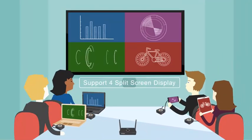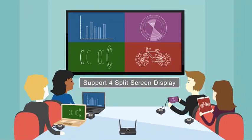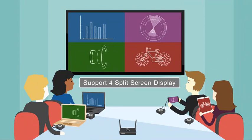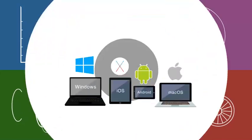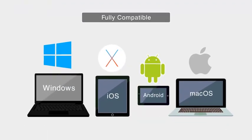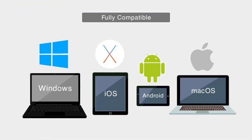TapShare allows multiple sources from a laptop or a mobile device and supports a split-screen display with up to four screens, so presenters can share ideas simultaneously. The TapShare TS-20 is fully compatible with any type of operating system.